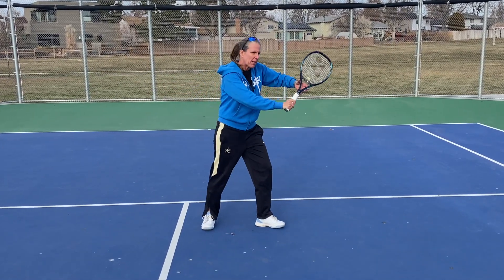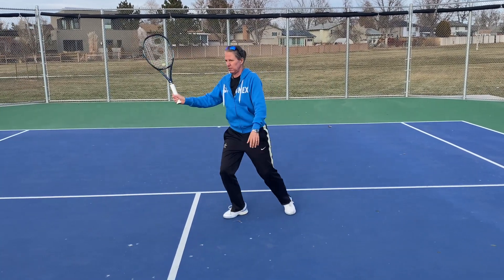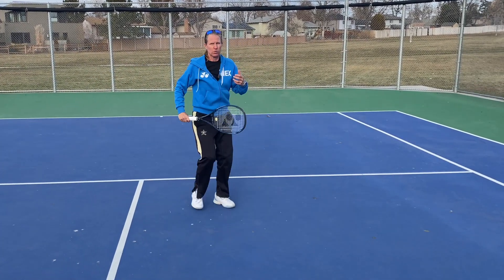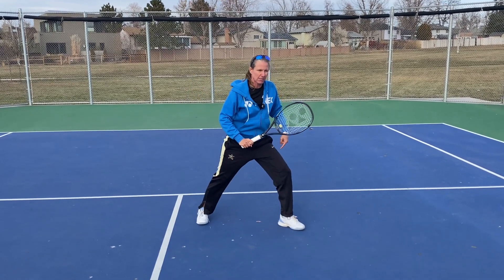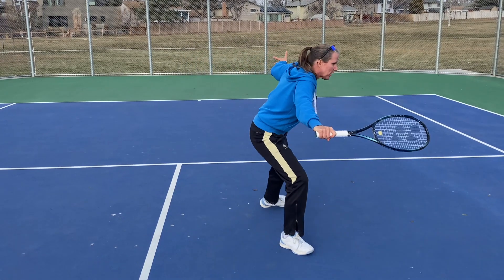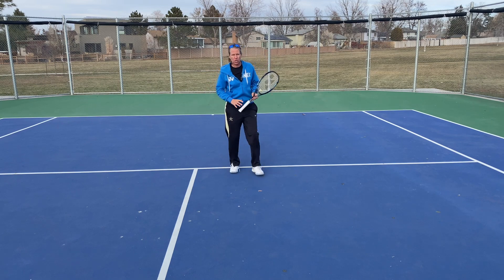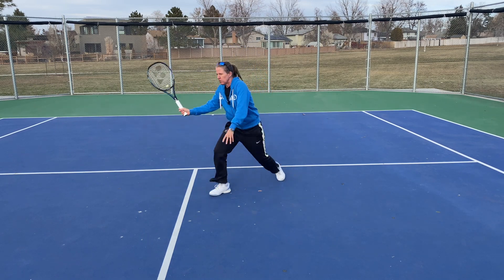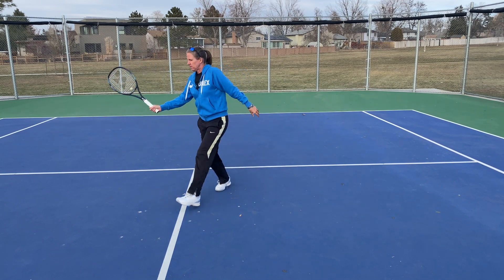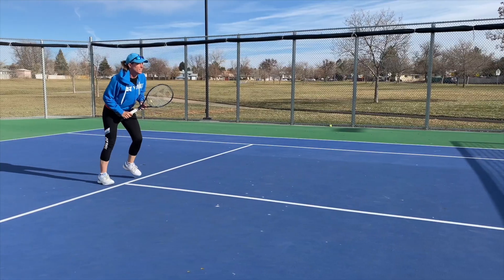So instead of just doing a cross step, what you want to do is get your split step, set your outside foot behind the ball, and then stride forward. That is how you get pop on the ball — not by swinging, not by doing other fancy stuff. Your rhythm on the volley should not just be split step; it should be hop, one, two.